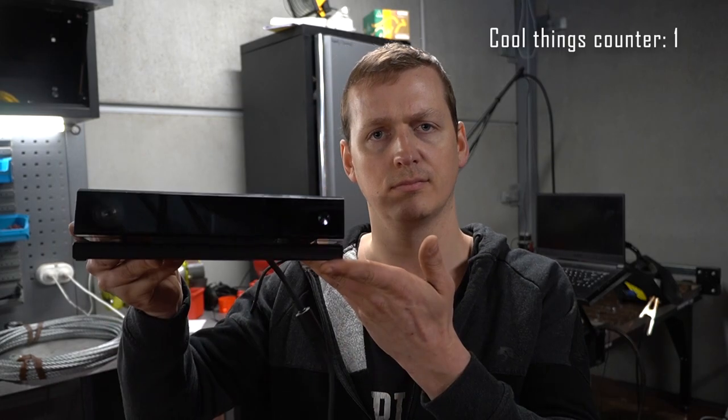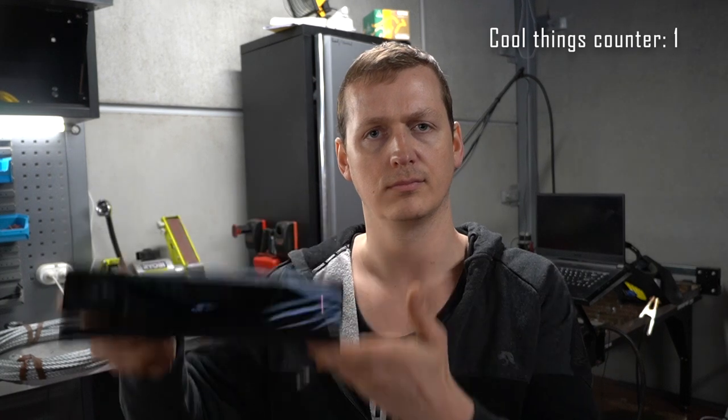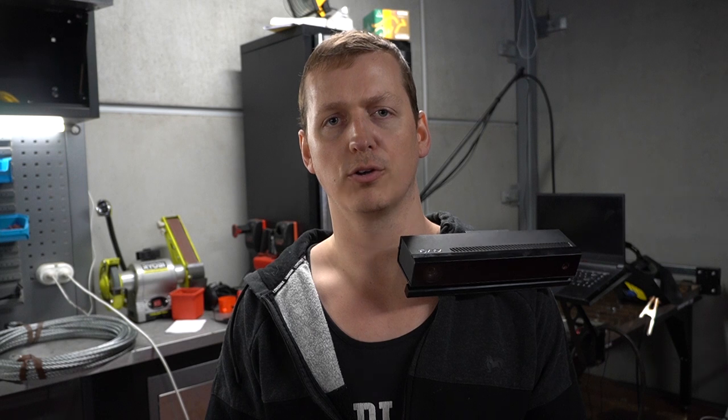So the first cool thing on the list is a 3D scanner. Not really - those are expensive. This is one of those spy-on-your-family cameras from an Xbox. You can also use them as a basic 3D scanner to save yourself several thousand dollars. So I'm going to scan the back of the car where I plan to put this bracket, so I can build stuff the lazy engineering graduate way.